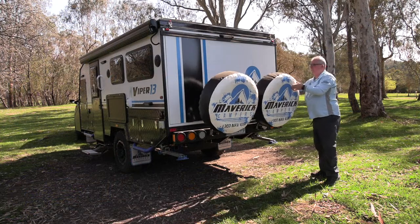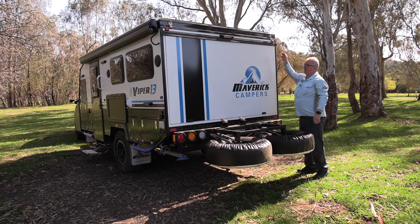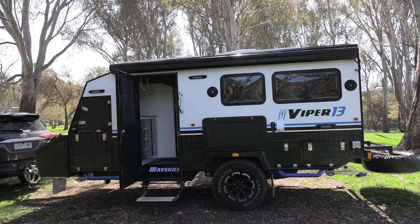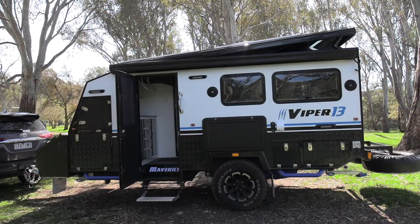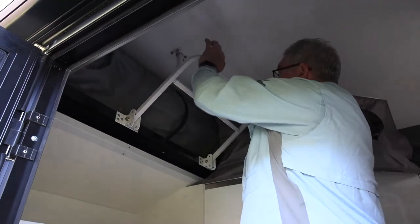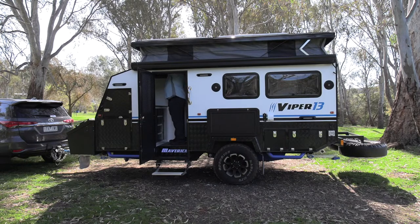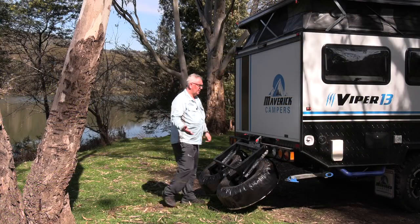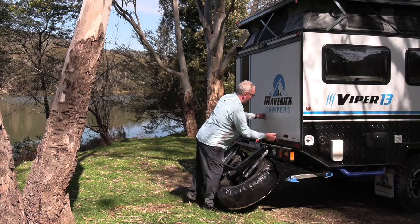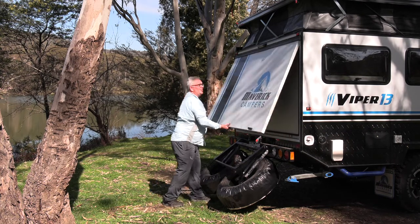Setup is quite simple. We just unhook the spare tires, flip the levers on the top — it's just a simple matter of lifting from the inside front up with the lever and we're all done. It's just such a great design. The Maverick Viper — literally all we've got to do is flip a couple of switches.